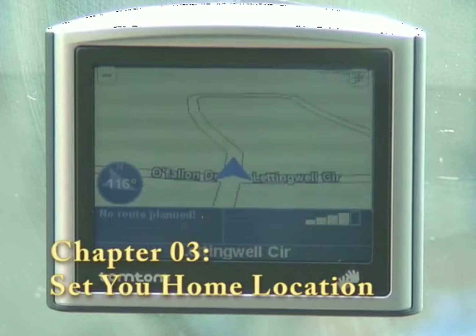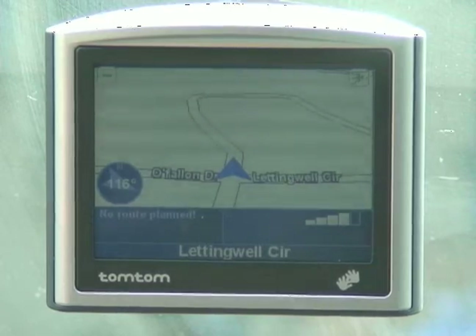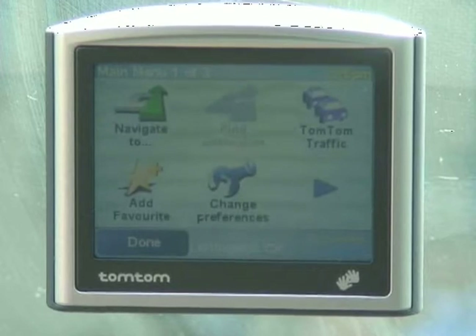Chapter 3: setting your home location. So again, on this version, the TomTom 1, what you want to do is touch the screen once. This will take you to your preferences, your menus, things like that.